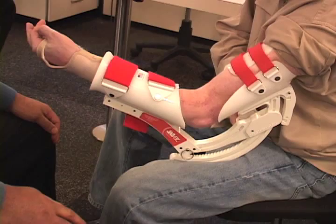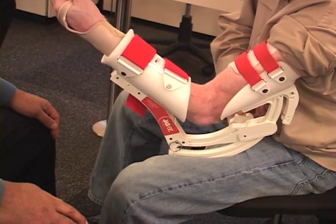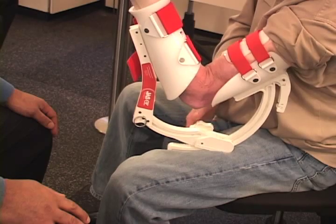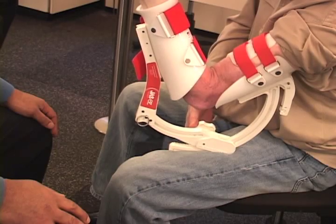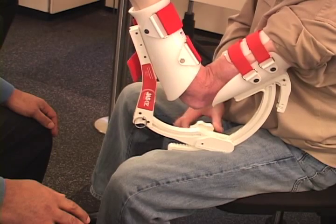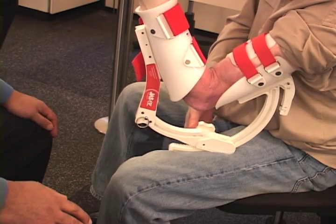He would turn the crank on the device. The device would bend the elbow up to a certain point. He would feel a slight stretch and sit there for five minutes. If the stretch that he is experiencing diminishes, then he would tighten the screw a little bit more, increasing the motion in the device until he felt another slight stretch, and hold that for an additional five minutes.